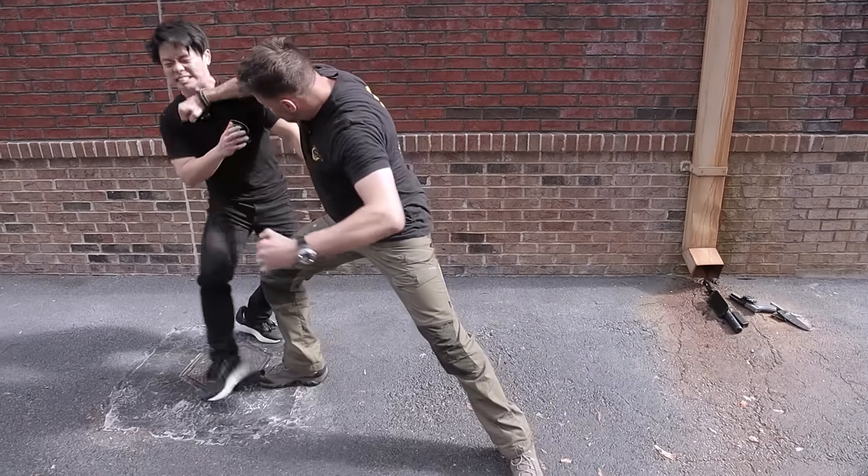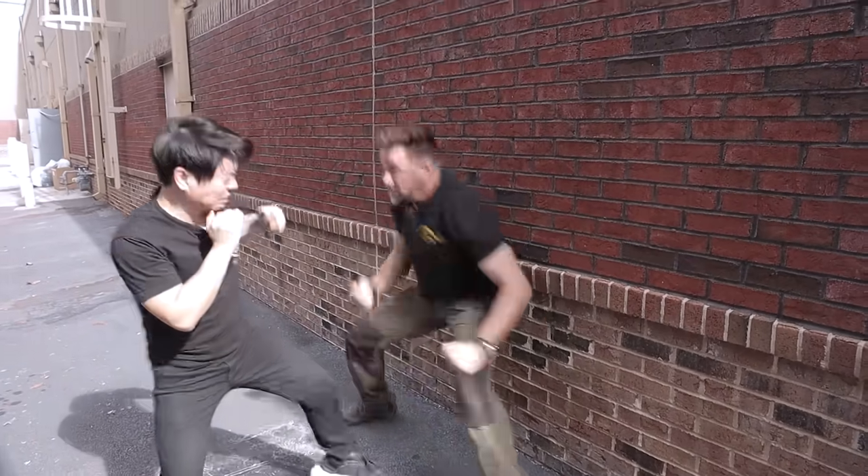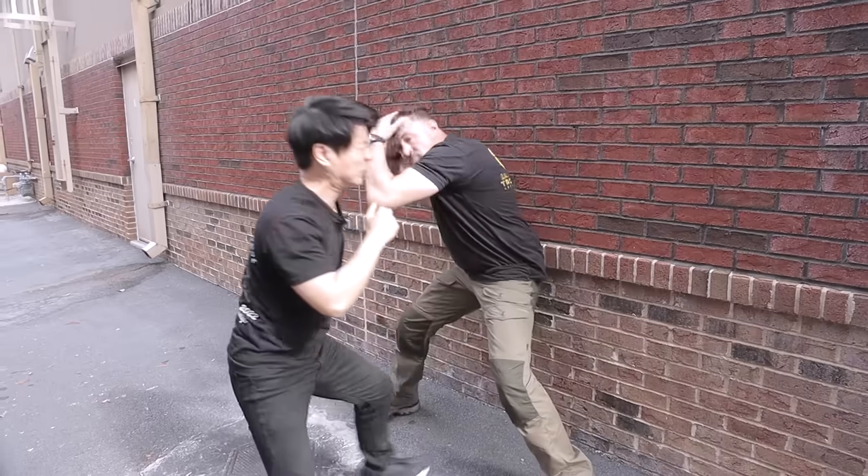Today I will be trying out KZ Fighting Method, or KFM. This is a style that I found to be very interesting, and I hope you guys will enjoy the video today.